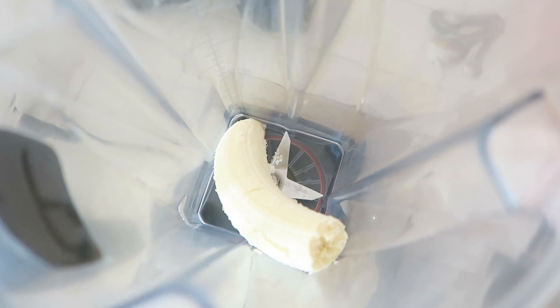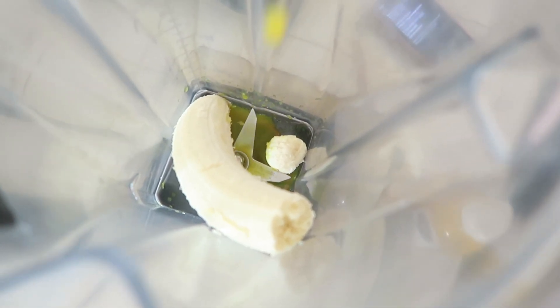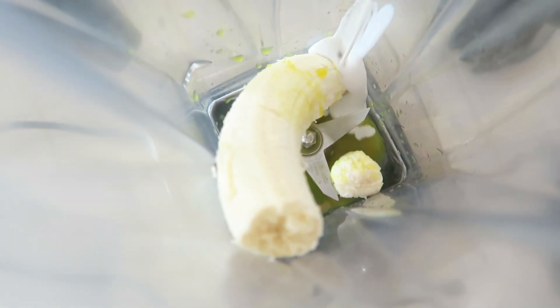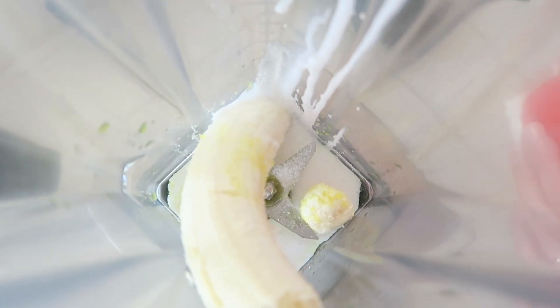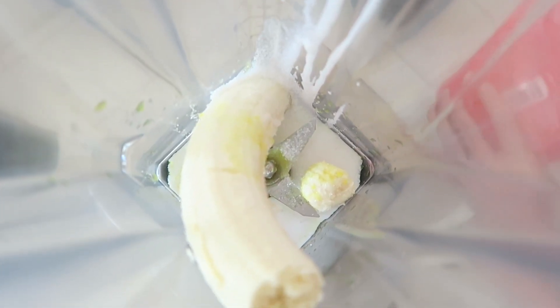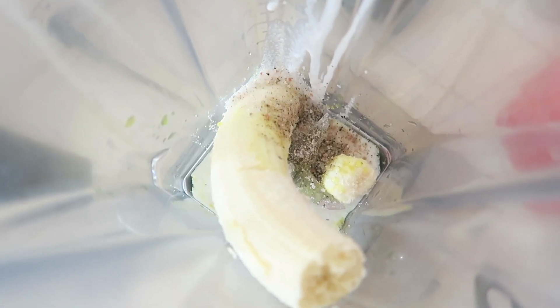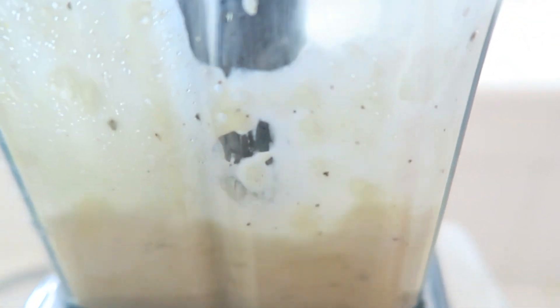Add in one large banana, one tablespoon plus one teaspoon of orange juice, four tablespoons of coconut milk, two teaspoons of monk fruit sugar, a half teaspoon of ground black pepper, and a half teaspoon of sea salt. Now blend that delicious banana dressing on medium speed in your blender.